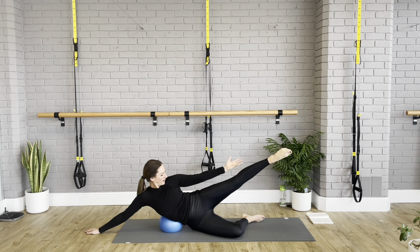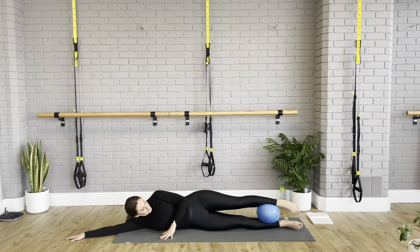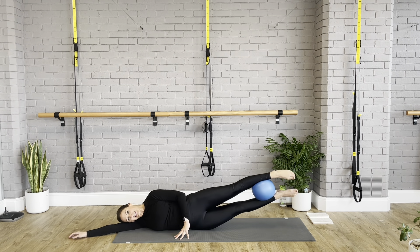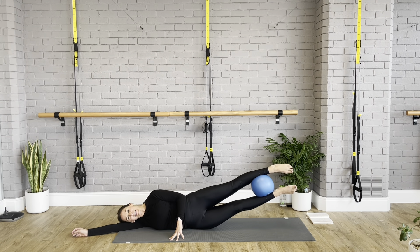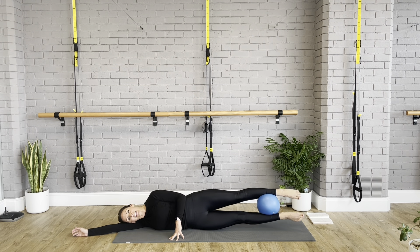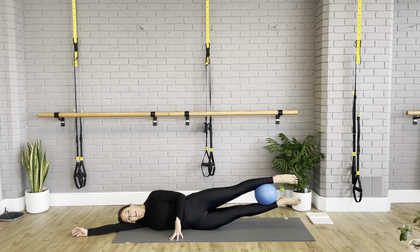We're going into a side twisted teaser. I'm going to lift into a teaser — if you need to bend your legs that's better for you today. Press into the hand on the floor, it glides up and we come up. Then I slowly, with control, come down. Give me two — teaser up and release with control. The down movement is probably the trickiest bit. Last time — teaser up and slowly, slowly down.